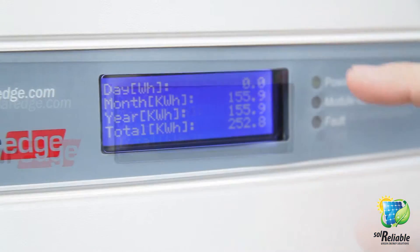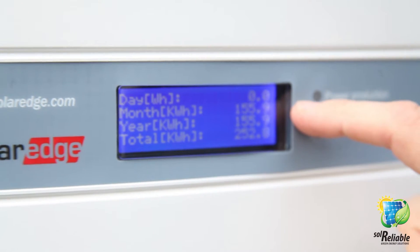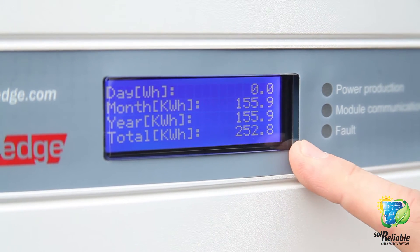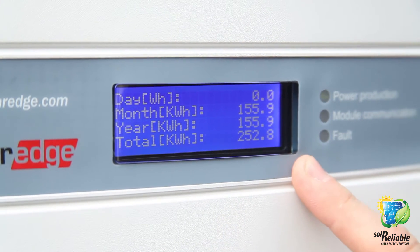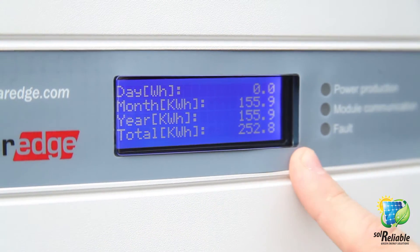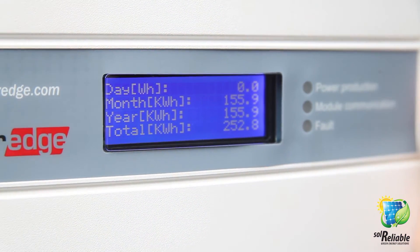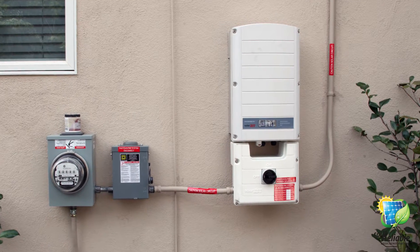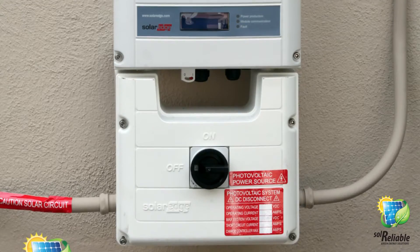This is your most important display. It's going to tell you how many kilowatt hours you've produced today, a cumulative amount of kilowatt hours produced this month, this year, and the total kilowatt hours you have produced since your system has been operational. This allows you to quickly and readily see if your system is operational.